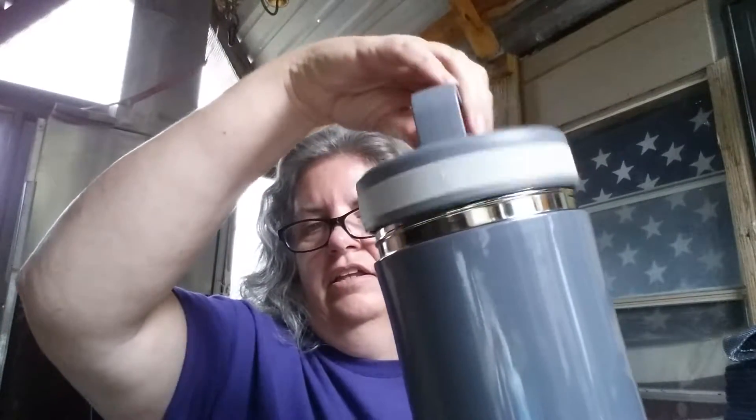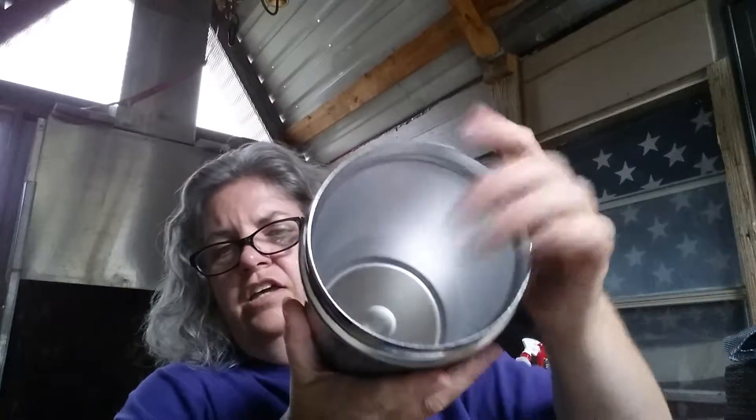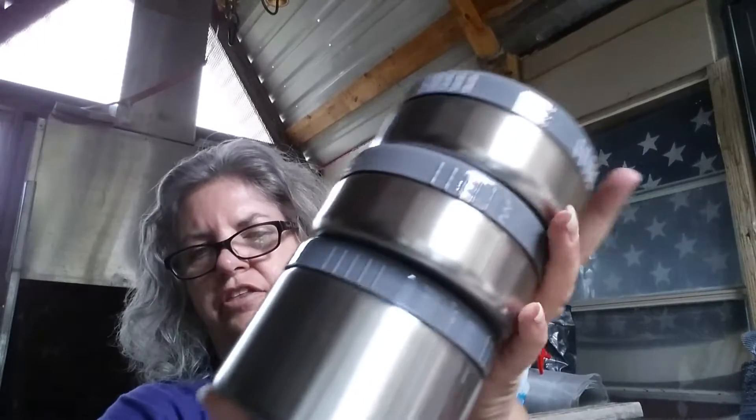You get a little heat buildup in there. If you put something in hot and it contracts, you can let the pressure off right here so that you can open it up. This unscrews, and what's inside — they nest quite nicely. You can put soup or something hot in here. It also has three separate containers: two small ones and a little bit larger one. You probably wouldn't want to put hot or cold stuff in those because they're not insulated.